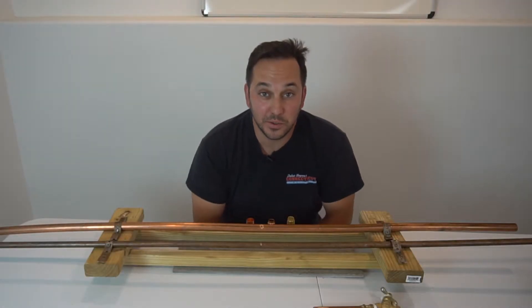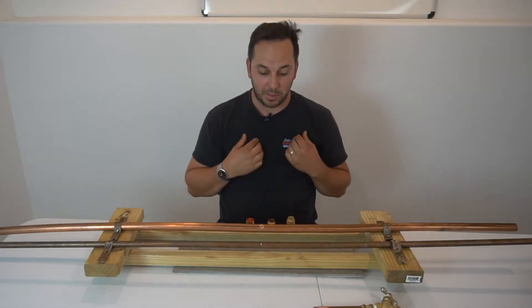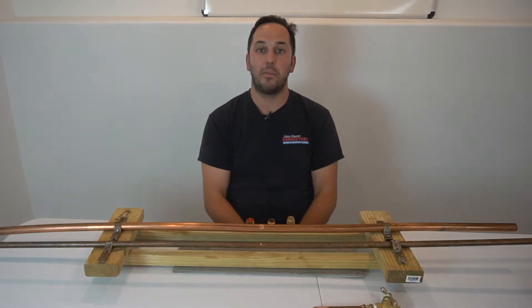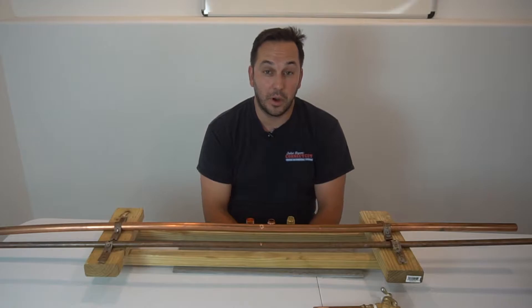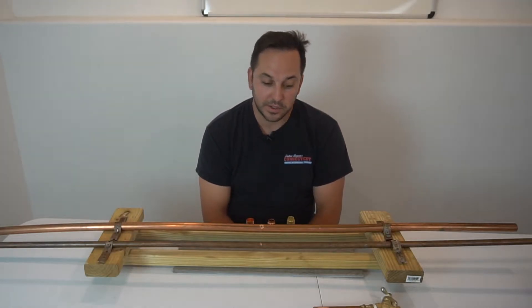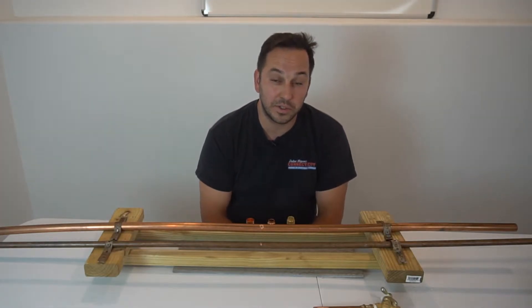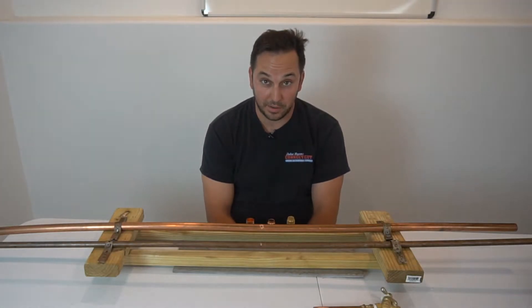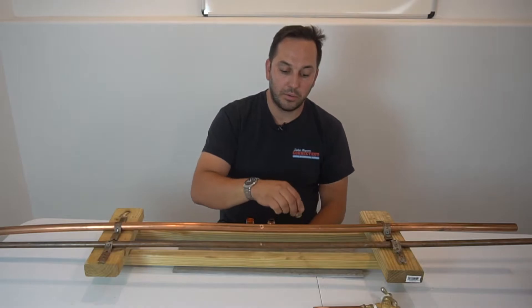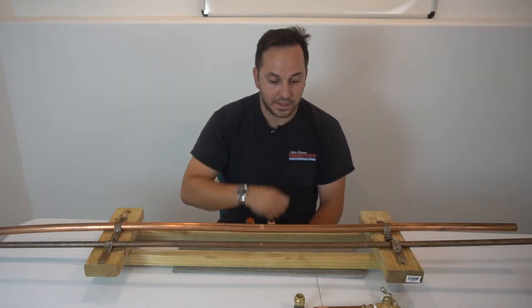You're tuned in to Drop the Plumber. I'm Julius Bogner. I'm going to go over three different copper fittings. They're good for certain applications and not good for others, depending on what you're doing with them and your skill level. The first one I'm going to go over is SharkBite.